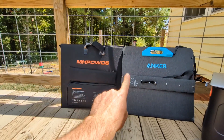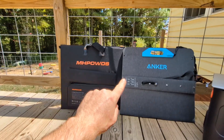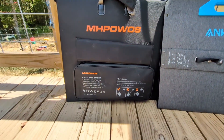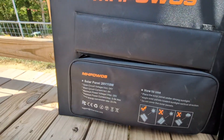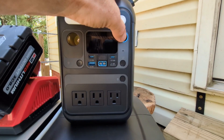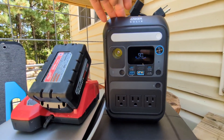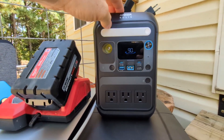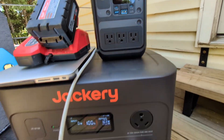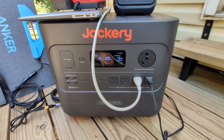Today we're taking a look at these two solar panels — the MH Powwows and the Anchor, both rated right around the 100-watt range. To test these units out, we're going to use the Anchor Solix C200, which is the AC model so you have plugs, and also the Jackery Explorer 2000 Plus.